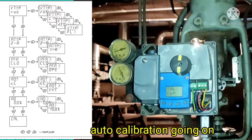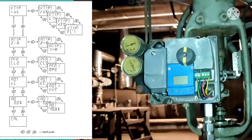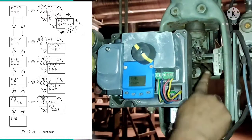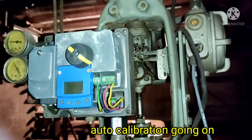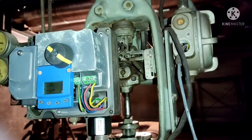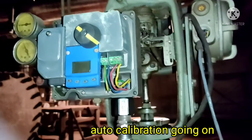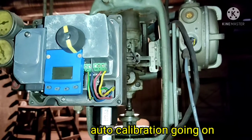The actuator of the valve gradually moves during calibration — it takes several minutes, almost 5 minutes. In the display, KEL run is continuously blinking. We are also watching the actuator of the control valve continuously going up and down. This up and down movement is continuously checked by the positioner in auto calibration mode.